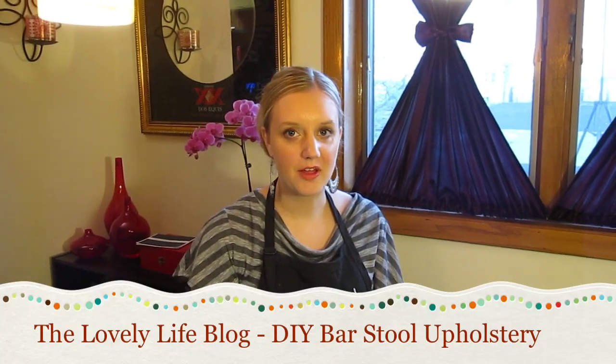Hi everyone, it's Katie with the Lovely Life Blog, and today I'm going to show you how we quickly re-upholstered some of our dining room stools.